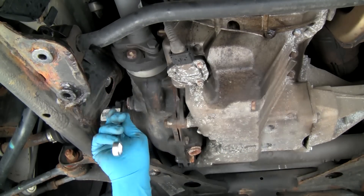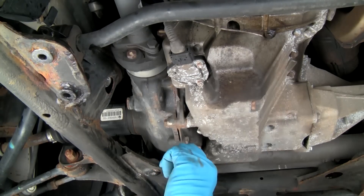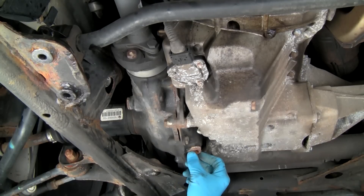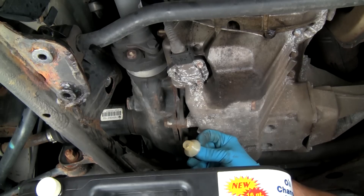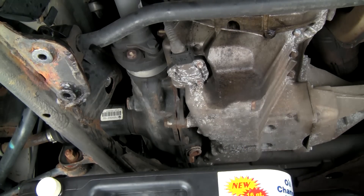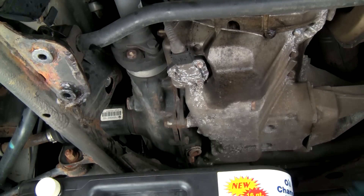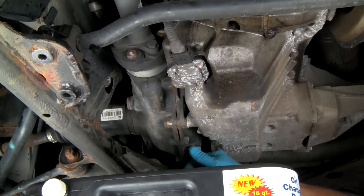We suggest that you always loosen the fill plug before removing the drain plug. This will prevent the inconvenient circumstance of draining the fluid and then finding the fill plug is seized and will not come out. Loosen the drain plug and then position the drain pan below the drain plug. Remove the plugs from the drain pan catch basin. Unscrew and remove the drain plug.